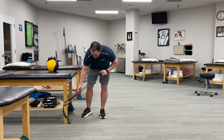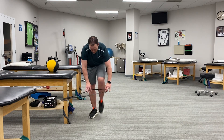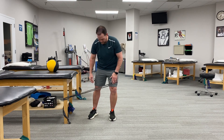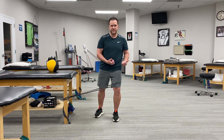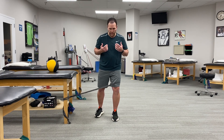I've got an elastic band here looped around the table. I'm going to step in with my left leg and position it so that the band is actually going to pull me into the position that I don't want to be in. So we're really training here to resist unwanted motion.